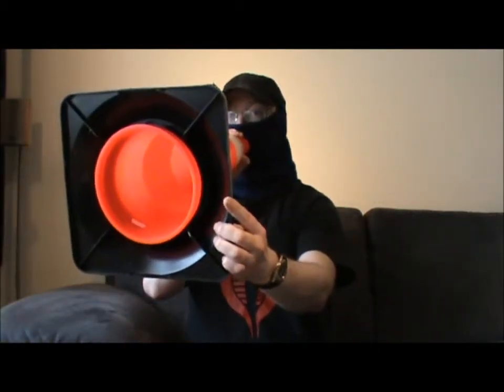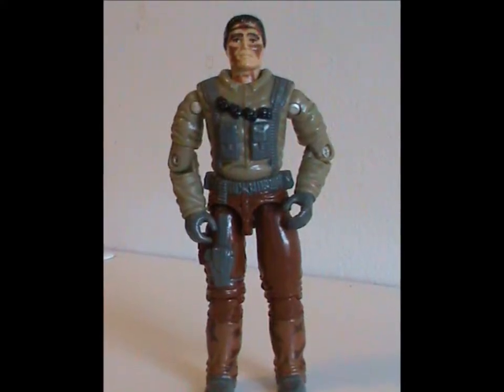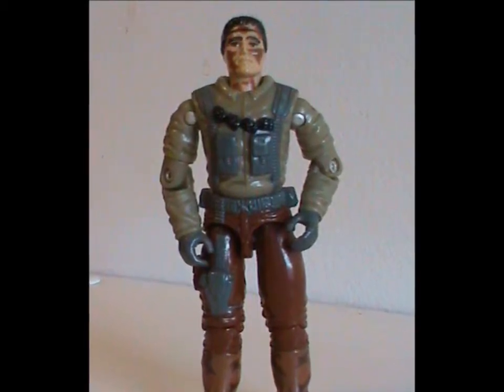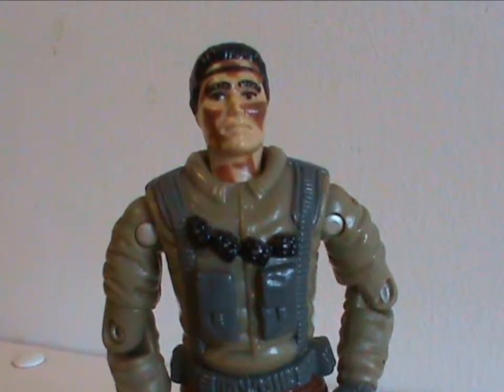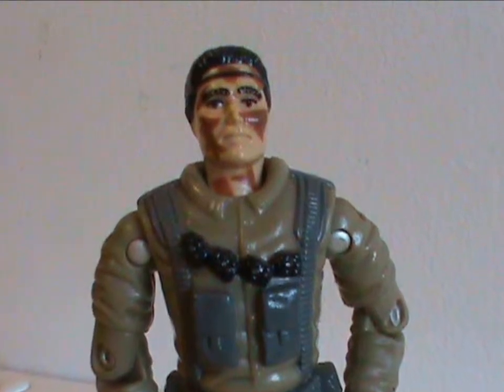Welcome to Half the Battle. Let's talk about Bullhorn — and no, I don't have an actual bullhorn. Bullhorn was released in 1990 with all original body parts. 1990 was the last truly great year for G.I. Joe before the gimmicks really started, and it shows here — this is a very nice looking figure with lots of neat details.